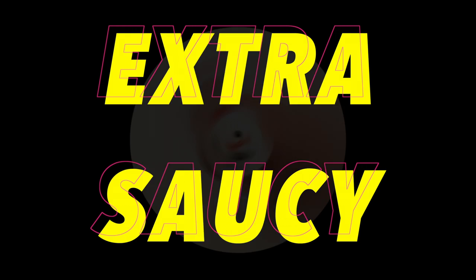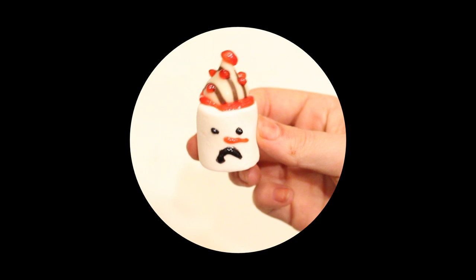Now if you're feeling extra saucy or just going to a New Year's party, add a Hershey kiss and some decorative icing and you got a party head.